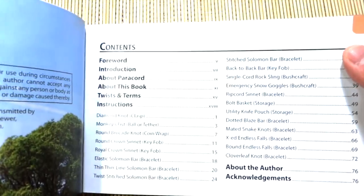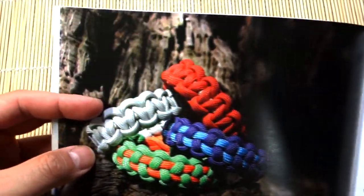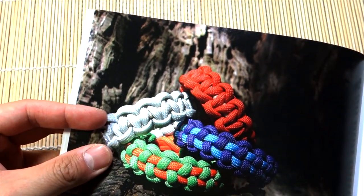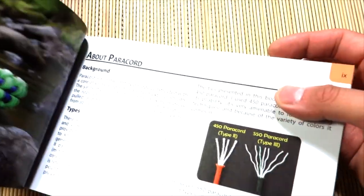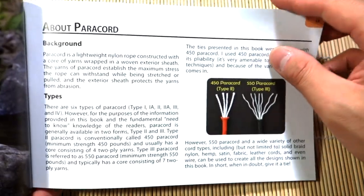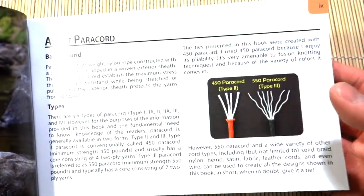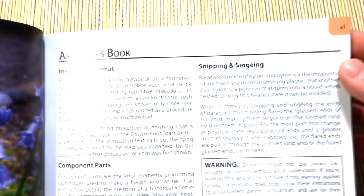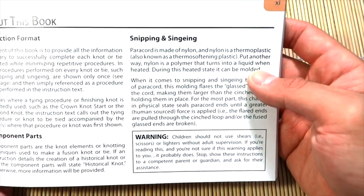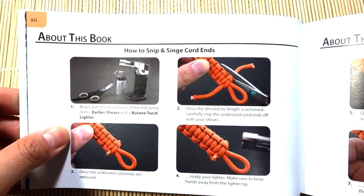Overall impressions: excellent book. It's very well organized. We have a nice foreword, really nice pictures — apologies for the glare, just my light setup. The beginning of the book is very good because it goes through some background about paracord, tells you what it is, so any beginner can pick this up and be good to go. It also covers the format of the tutorials and basics like snipping and singeing paracord ends.